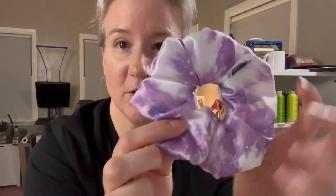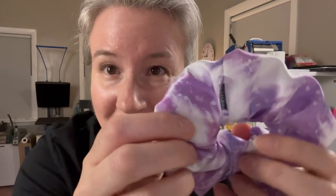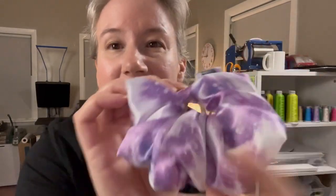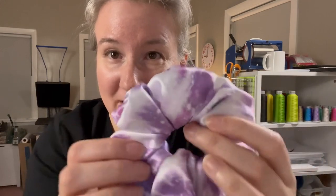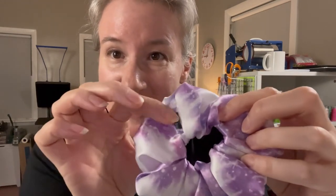Here's the finished scrunchie with the tag on. There you go — you can see the tag matches the fabric. That's how I do mine — I just put them on the side right here in the side seam.